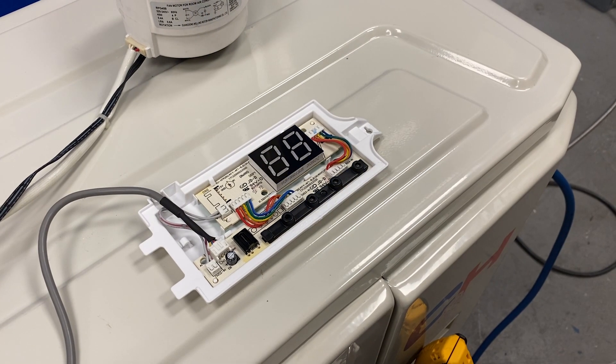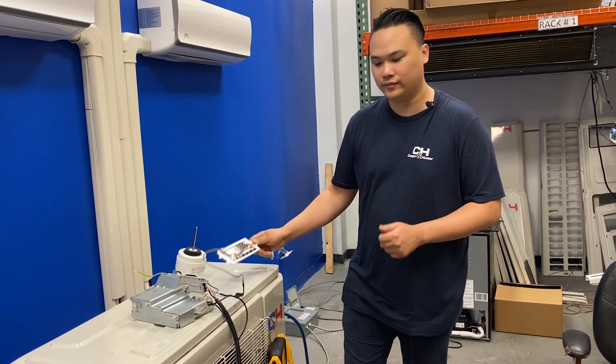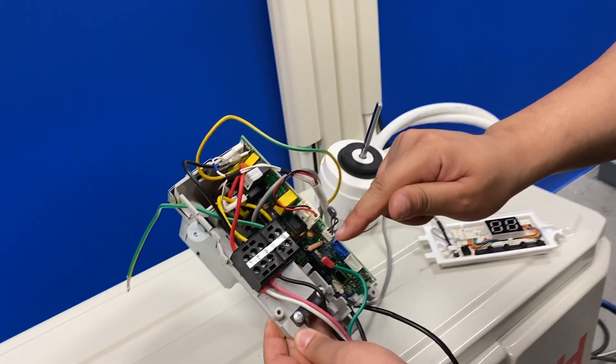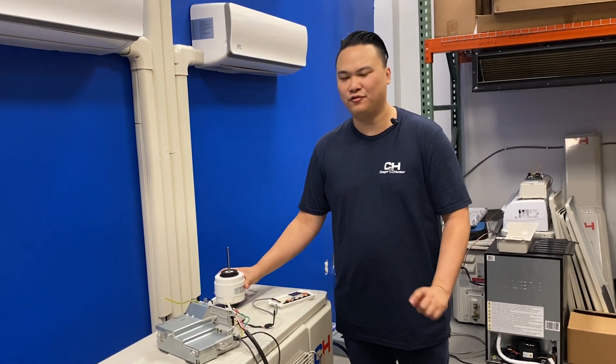If your indoor unit is flashing 88, it could be one of two things: the main control board or the fan motor. For the main control board, you would check terminal power and resistance. If it's the fan motor, it could either be jammed or a faulty motor.